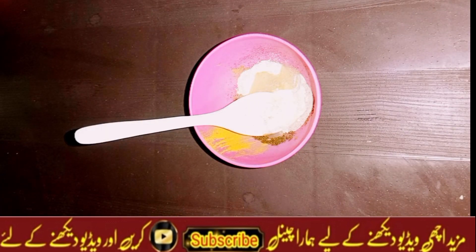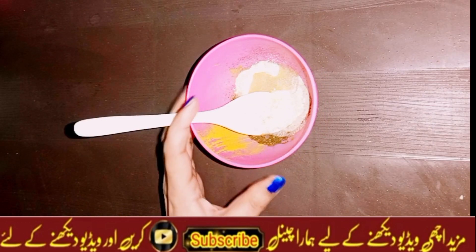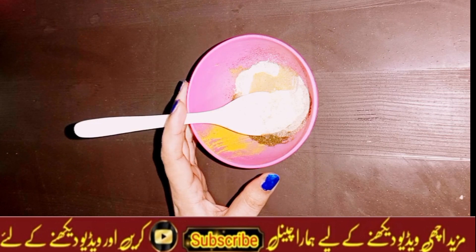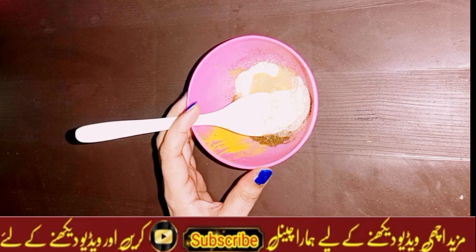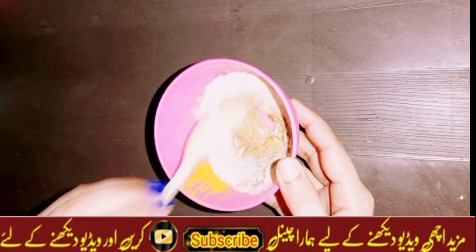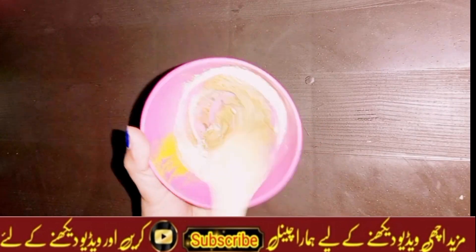Next, you can add honey. If your skin is sensitive, you can skip it. I will add honey. I just added these 3-4 things — you can mix them all together.